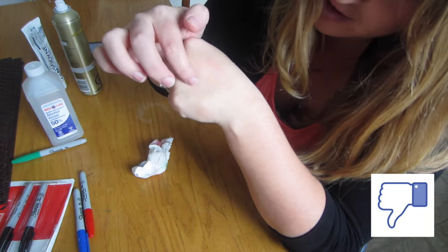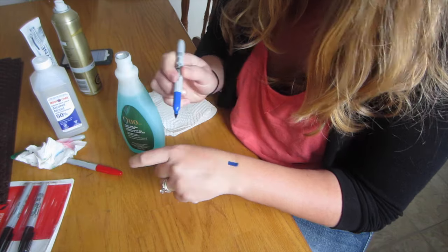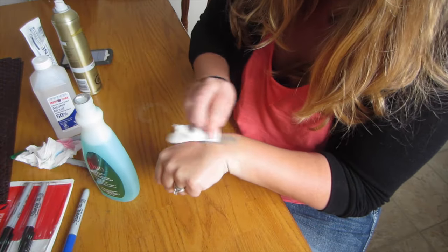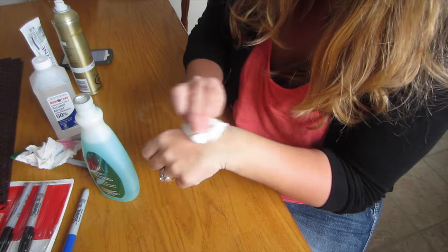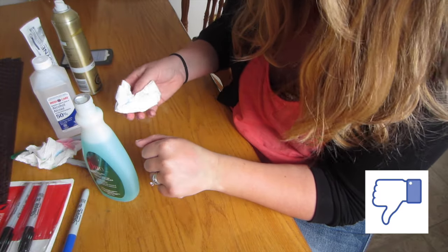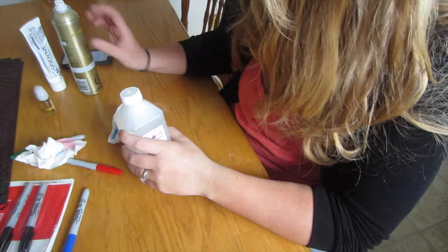There's still a mark there. So far rubbing alcohol works the best. Nail polish remover makes it spread and now my hand is all blue. Rubbing alcohol works the best from all of these.